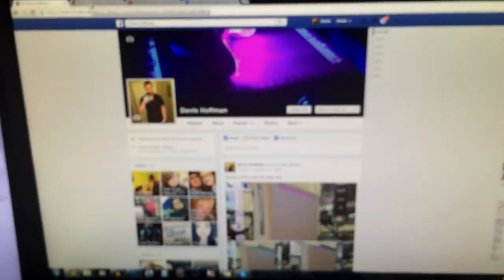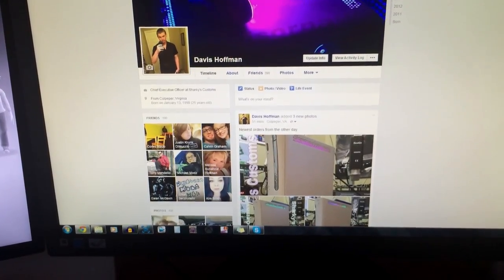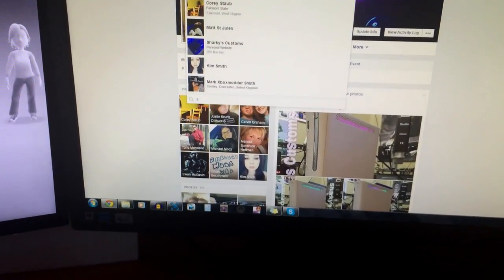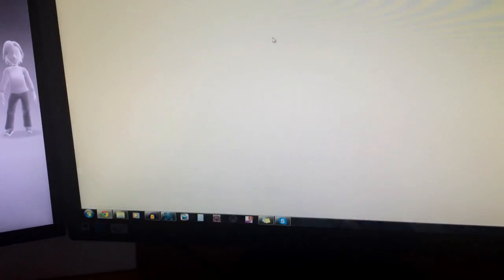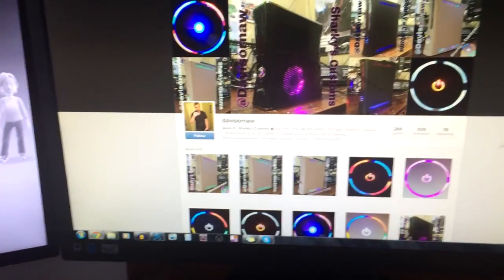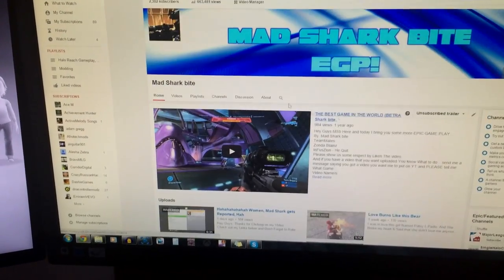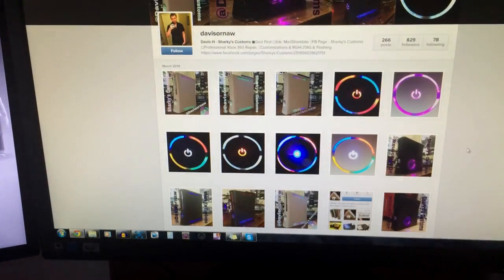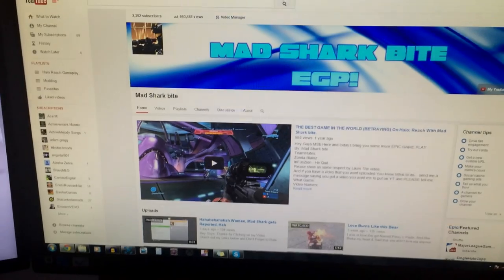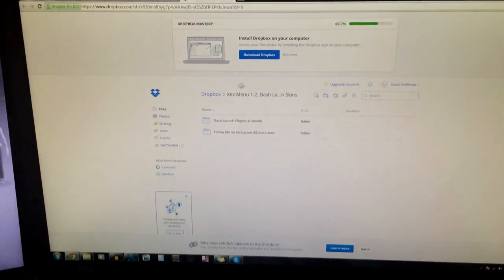Here's my Facebook page or my account. My Facebook page is actually Sharky's Customs. Here's my Facebook page and then my Instagram. Check out all my consoles. I do send-ins. I can RGH your console if you send it in to me. I sell consoles too, I sell on eBay also. And here's my YouTube and all that good stuff. And this is actually what you're going to be downloading right here.